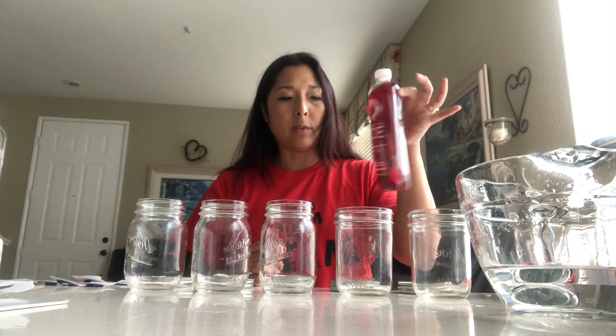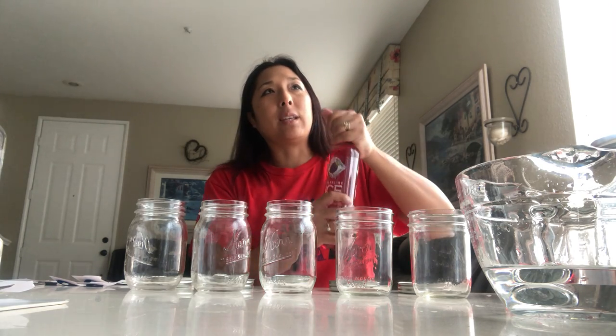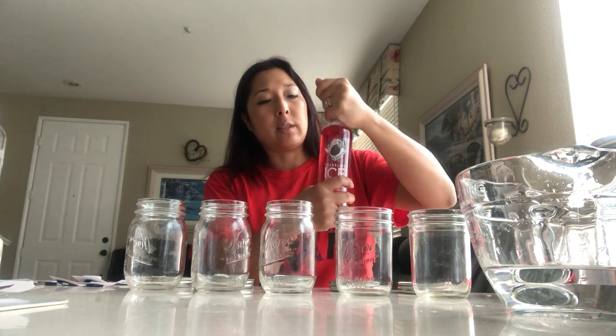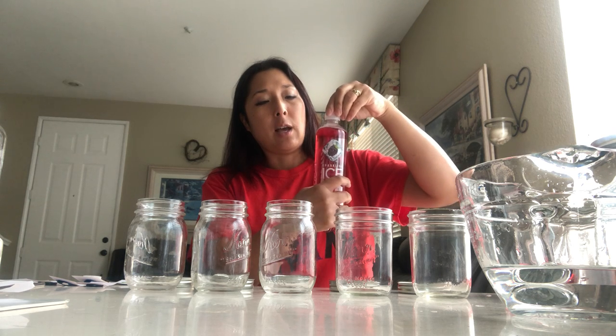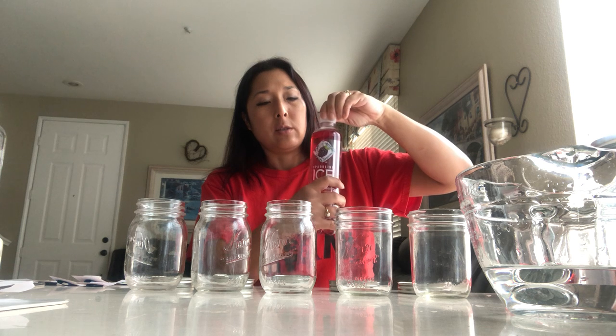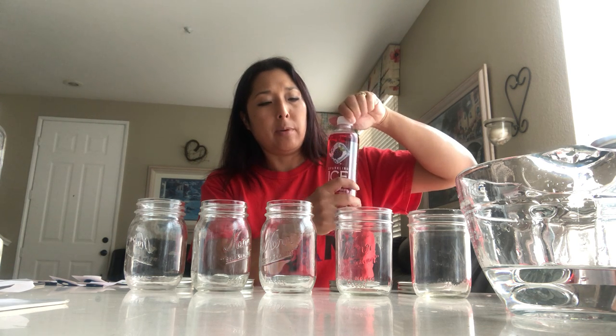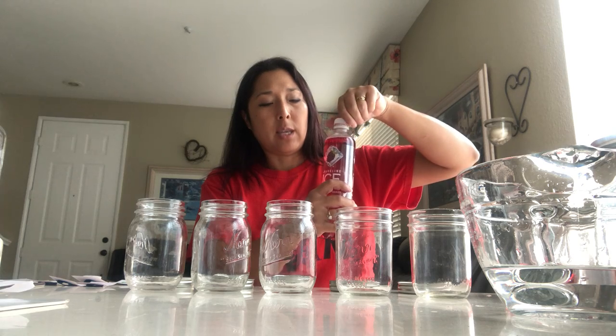But what can create pressure is soda. When you've opened a jar or can or bottle of soda, if it's been shaken up too much, it can explode. That's created a lot of pressure with all the carbonation inside building up. So we're going to take soda and add it to our jars.